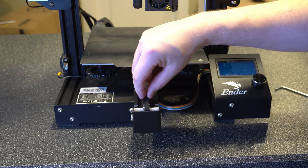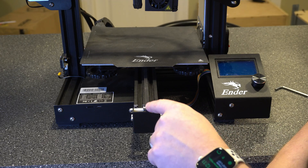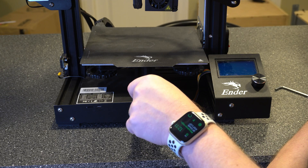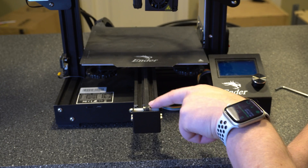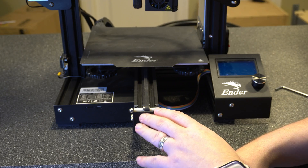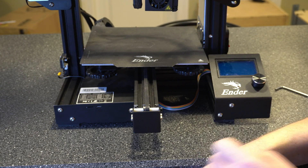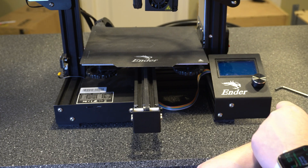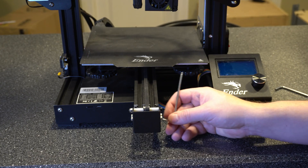That seems pretty good. We're not putting too much pressure on it. One thing to look for if you are putting too much pressure is you might start to see some separation or peeling of the actual belt itself. I don't think you're going to be able to put too much pressure using just the Allen wrench for the torque, but if you're using belt tensioners, you definitely will be able to.